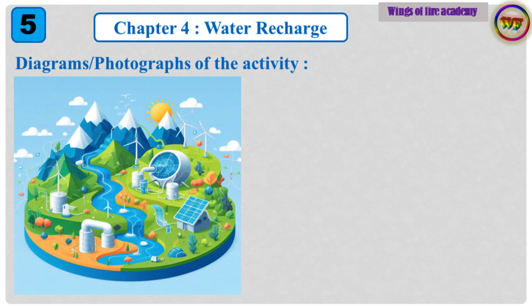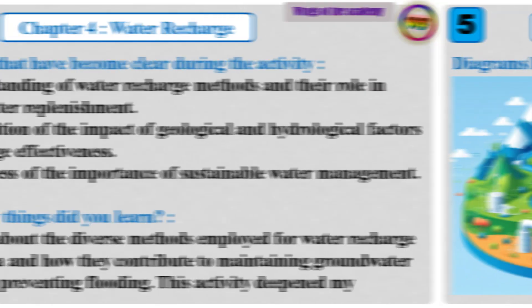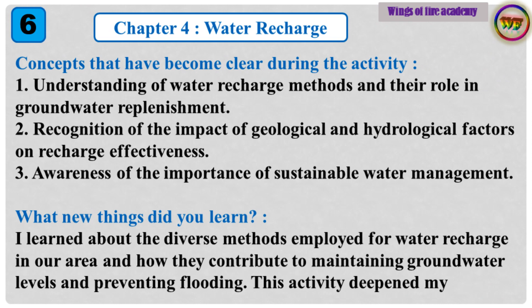Diagrams and photographs of the activity. Concepts that have become clear during the activity: 1. Understanding of water recharge methods and their role in groundwater replenishment. 2. Recognition of the impact of geological and hydrological factors on recharge effectiveness.